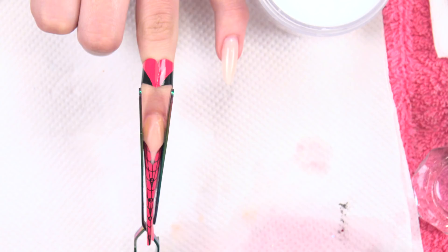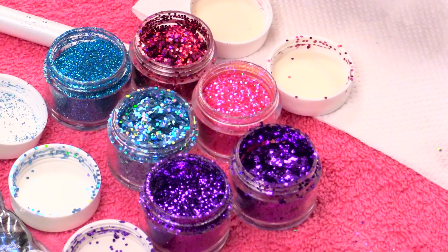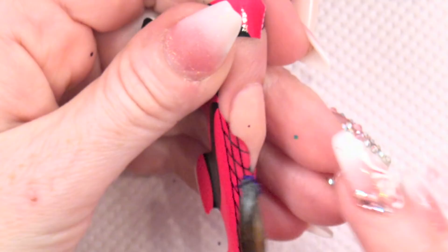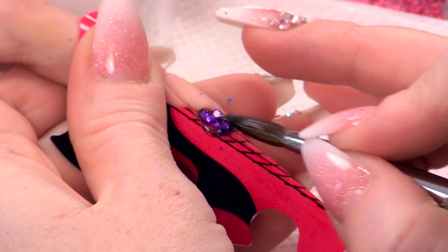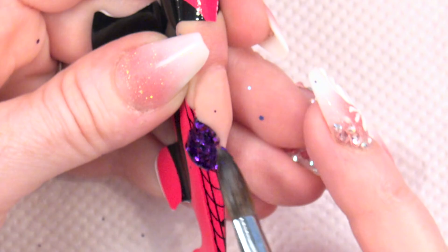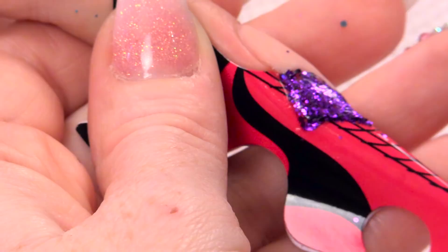Just gonna pinch that starting point that we've done. While that's pinching, I've arranged my glitters so I can pick those up. So you're gonna pick up some clear — I want some chunky and some mini glitter of this Purple Blast — and we're gonna feed it into that section there, bringing it down the form. If you have any see-through patches, touch the glitter and it'll stick to the wet acrylic. This is the shape that you're looking for at the side.